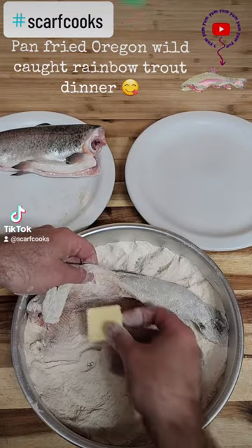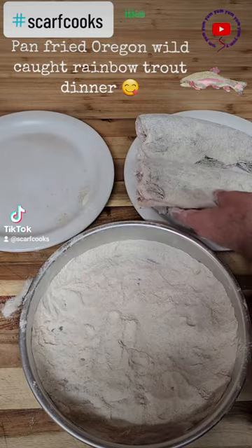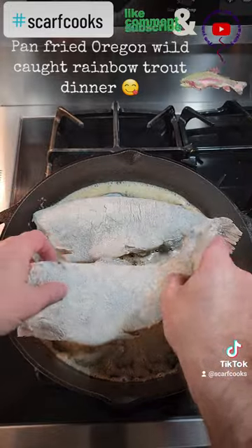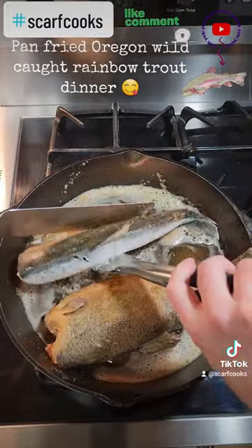Get the flour on both sides, get a slab of butter, set that aside, get out your oil and some butter, and pan fry for about four to five minutes on each side until golden brown.